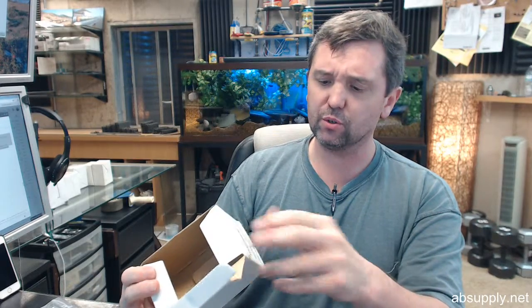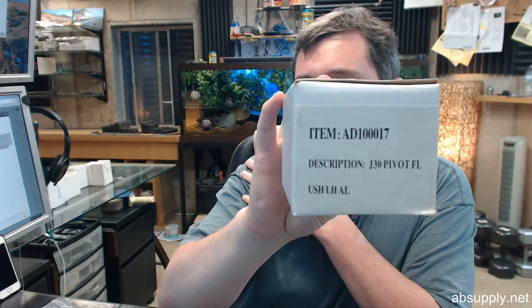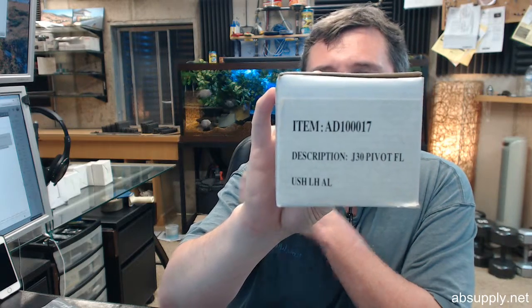Hello, my name is Rich Howard, owner of Architectural Builder Supply. This video is to bring you a closer look at the Transatlantic SF-OP31LH-AL.